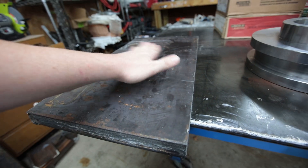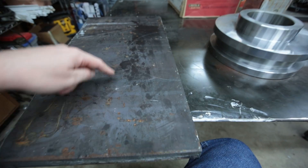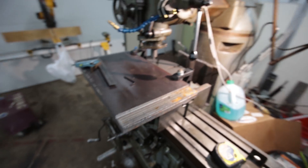Basically this is the back half of it that's going to be on a hinge. This front half is on a hydraulic track that goes back and forth, and I have to trim this inch and a half plate where this will just fit right in here.